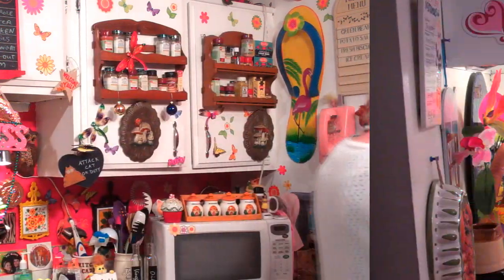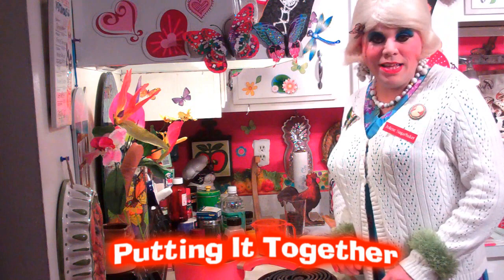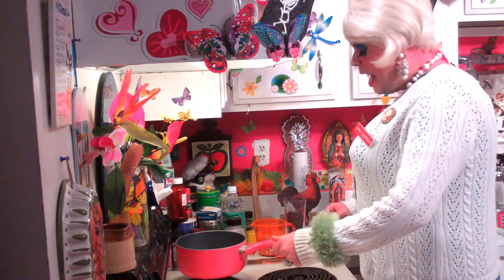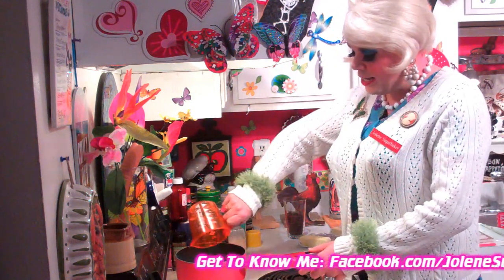You're going to take saltine crackers and make a great dessert out of them today on the Trailer Park Cooking Show. Making the glorified crackers is really simple. Up on your stovetop, you'll need a saucepan, and you'll need one cup of brown sugar, which I've got right here.